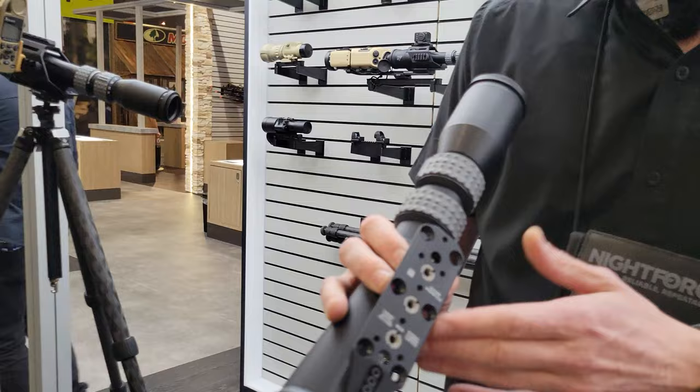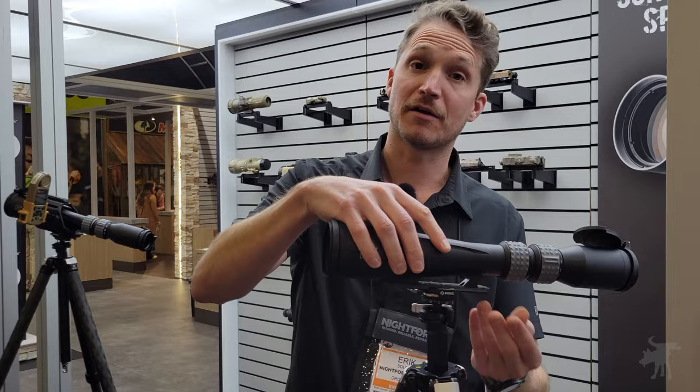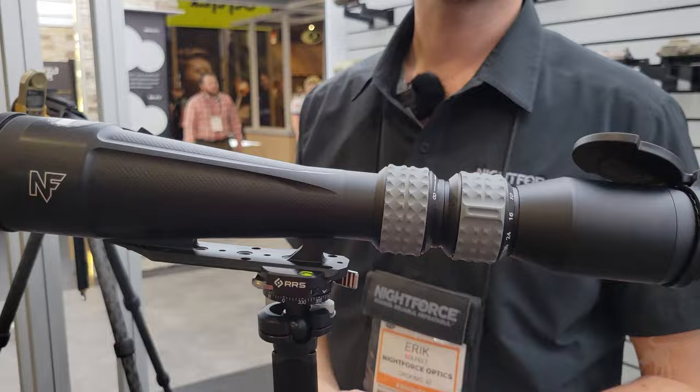These are stop screws — this is the stop screw garage, if you will — and these are different mounting points. You'd want to use these so that when you put it into your head, if it's loose and going to slide, it won't slide and fall off. It basically locks it in so you don't have any problems. We've all been there when that's happened — you think it's locked in, you move, and all of a sudden it's falling to the ground.